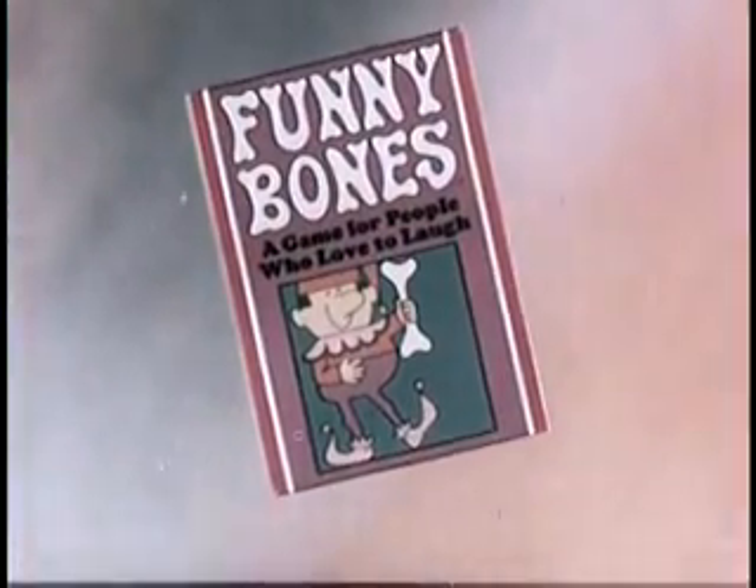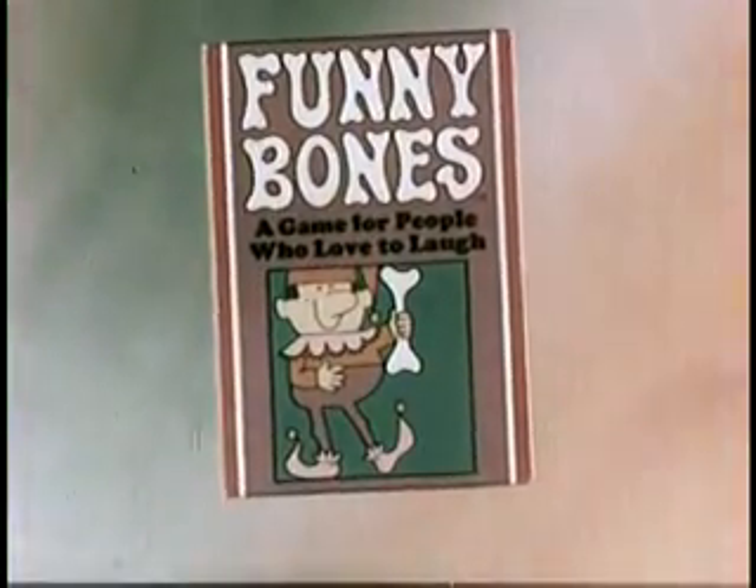How did they get in these crazy positions? Playing Funny Bones — the game for people who love to laugh. Okay, back where you started.